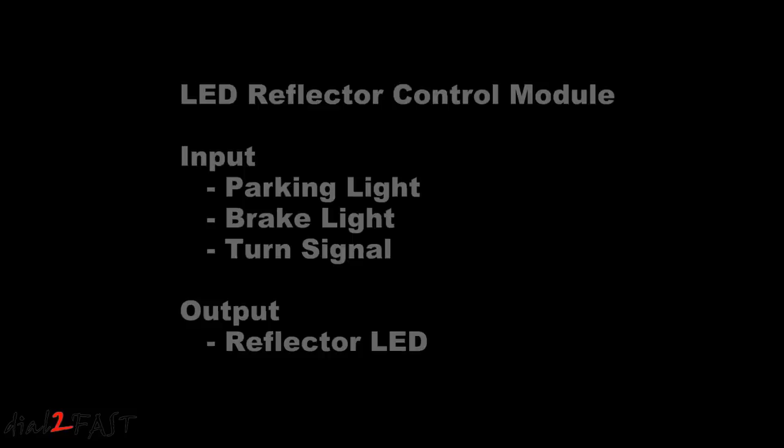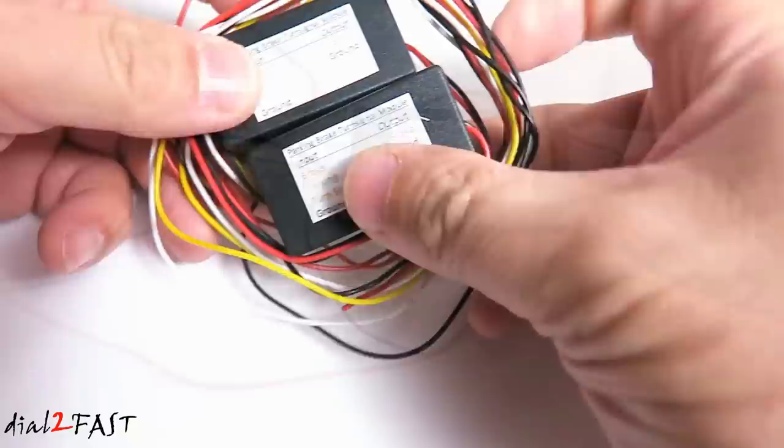Now for this installation you will need a controller box that allows you to take your parking light, brake light, and turn signal and output it to the LED reflector lights. The controller will allow the single LED light to perform multiple functions.